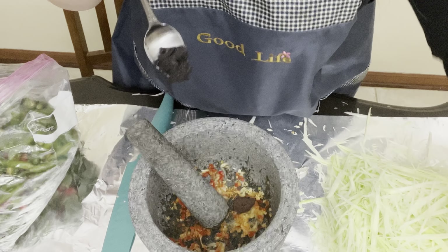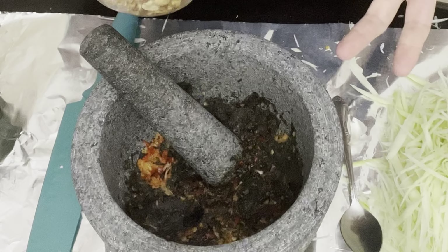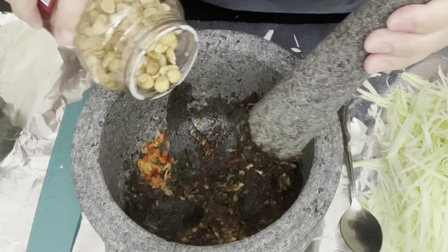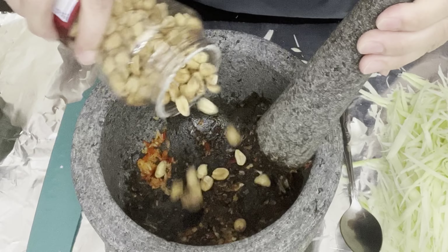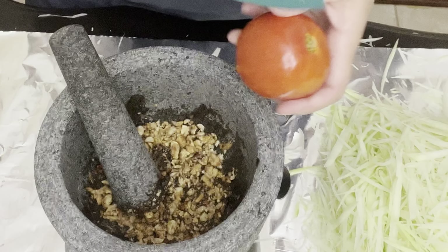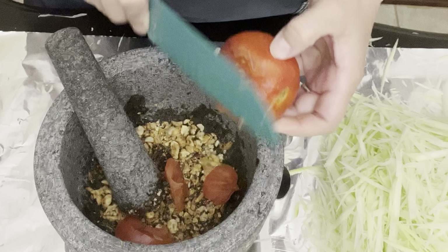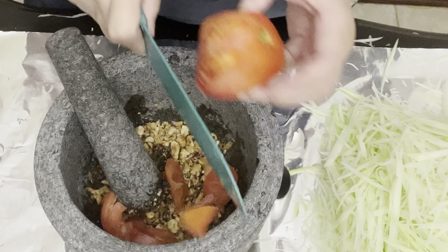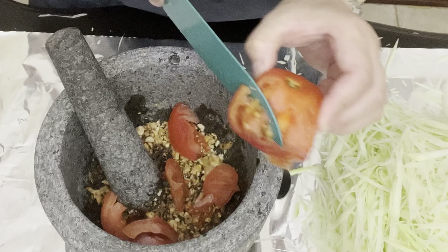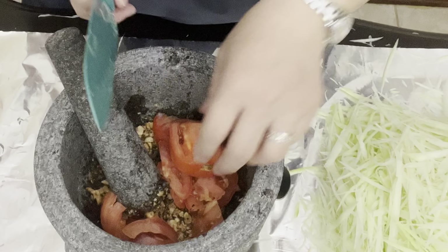I'm just going to use the dry roasted peanuts salted with sea salt. You can use any kind of peanuts you like. I usually use cherry tomatoes but I couldn't buy any this morning, so I settled for this one right here.